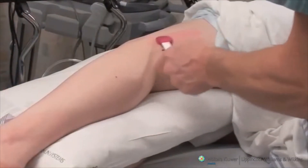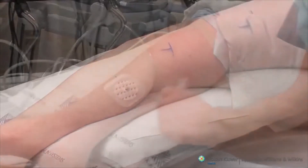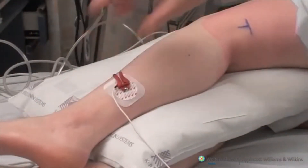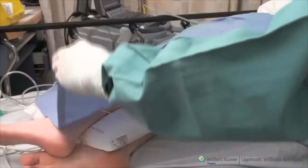The entire popliteal area is then prepared in a sterile fashion prior to performing the block. An electrical nerve stimulator is attached to the patient and the area to be blocked is covered with a sterile drape.